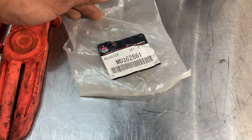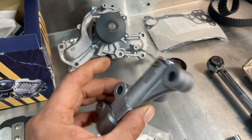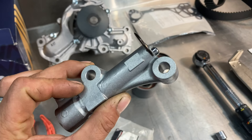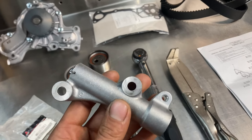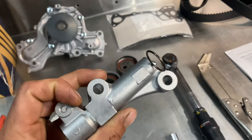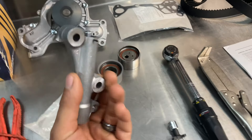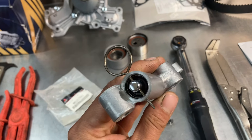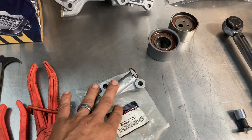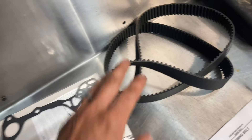There are a lot of other manufacturers that make this part — you can buy them at O'Reilly's, AutoZone, NAPA — but they are not as good as the OEM part. I know people say you don't always have to go OEM, but this is a part where you have to go OEM. There are way too many horror stories, and I've experienced horror stories myself of people having these fail as soon as 10,000 miles. This is a pretty big job — you don't want to be doing it again 10,000 miles later.